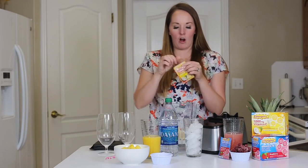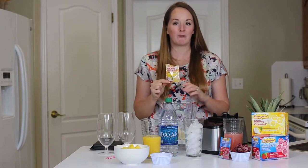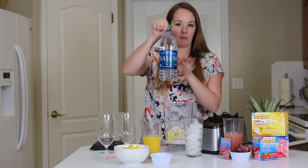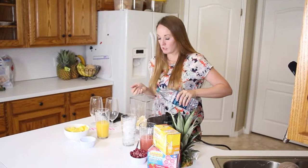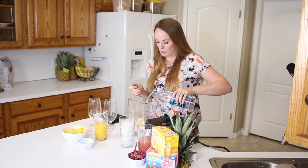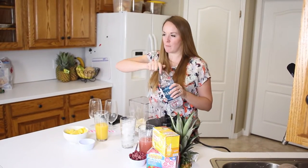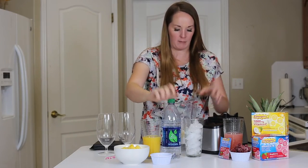Then we're going to add our Emergen-C and I'm using the coconut pineapple version. It's one of their newer flavors and it's so good. And then I'm going to put some Dasani water in. What's kind of cool is right now, during the month of June, when you buy the 30 pack of Emergen-C from Walgreens, you get a free liter of Dasani water — perfect for staying hydrated this summer.